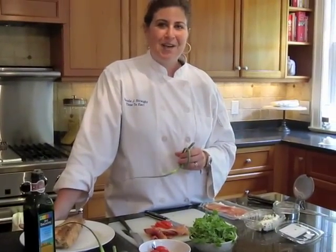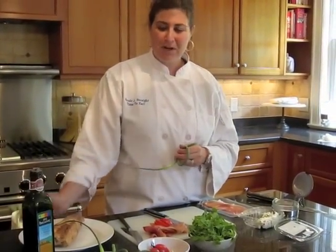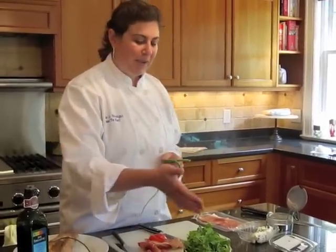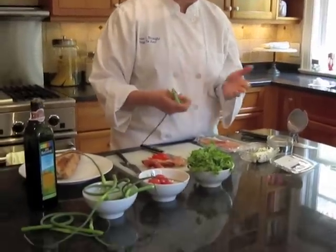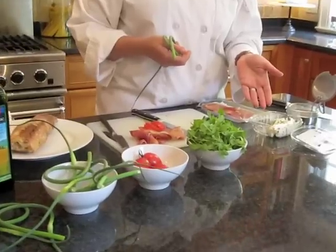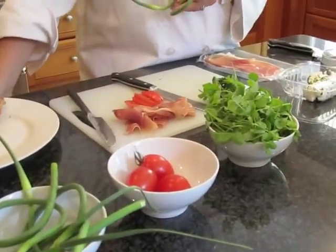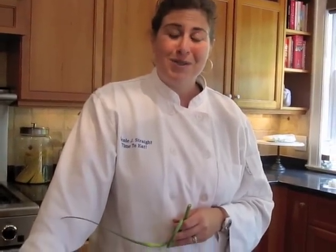I'm Nicole Strait. We're back at Stephanie's house — we went and had a great time at the farmer's market and brought back some wonderful products. We have our garlic scapes, beautiful tomatoes, these delicious-looking pea shoots, and some gorgeous chive goat cheese. We're going to assemble a beautiful and really easy summertime sandwich for her Fourth of July barbecue. Here we go.